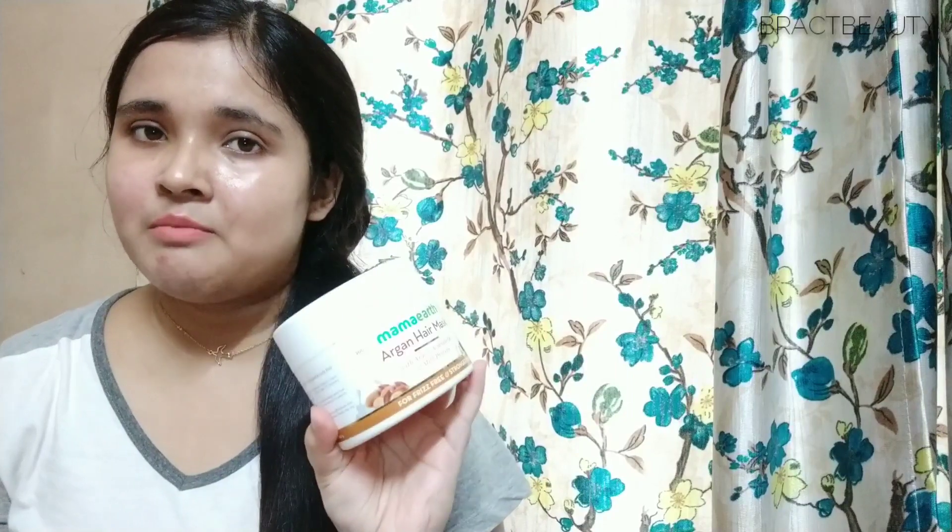For the cons: I expected this mask to be a little more nourishing for my hair because it reminds me of paraben-free conditioners. Hair masks are supposed to be one level up from conditioners in terms of nourishment, and this one does make your hair nourished, soft, and moisturized but only to a moderate level, which I expected more from given it contains argan, avocado oil, and milk protein. Also, the product has a really strong smell of essential oils, which can be bothersome for people sensitive to strong-smelling products.